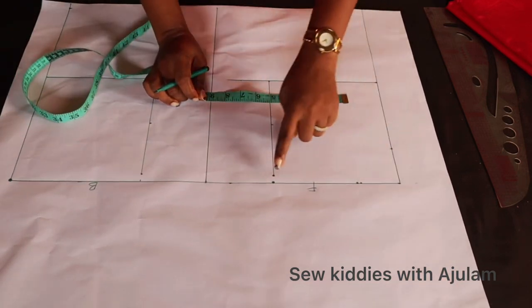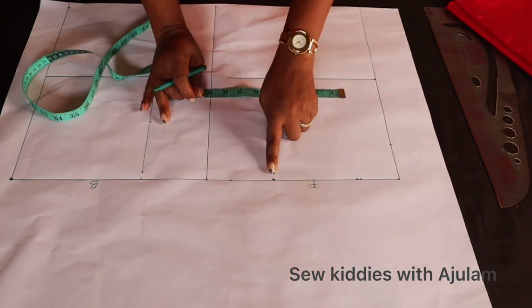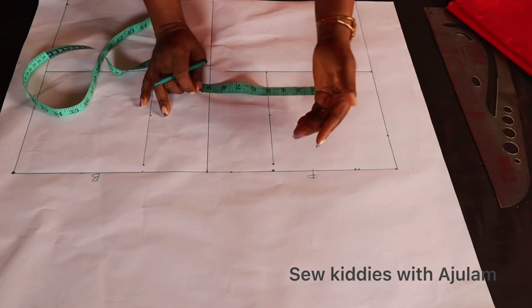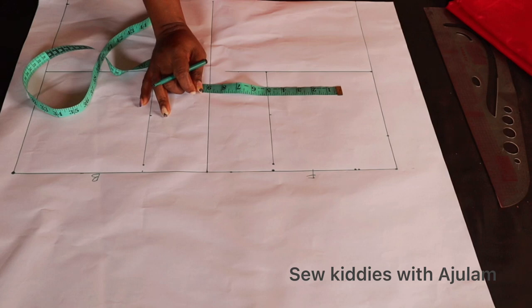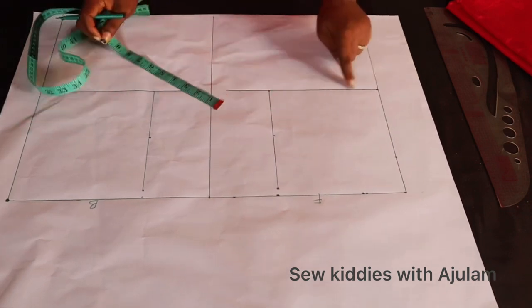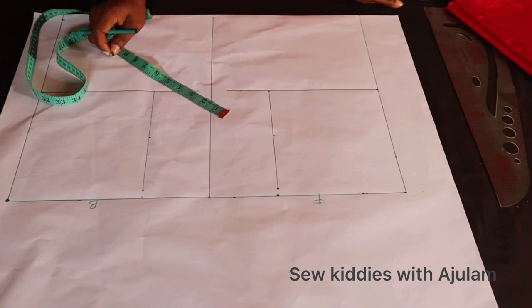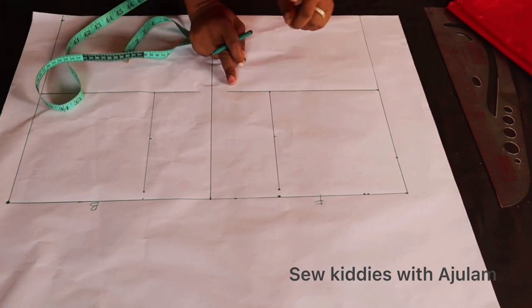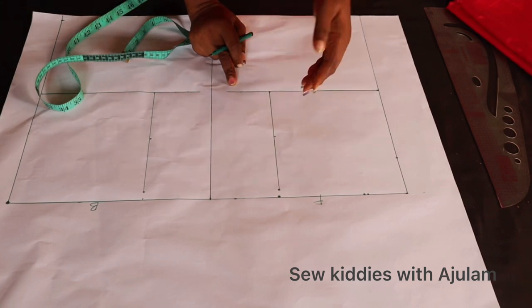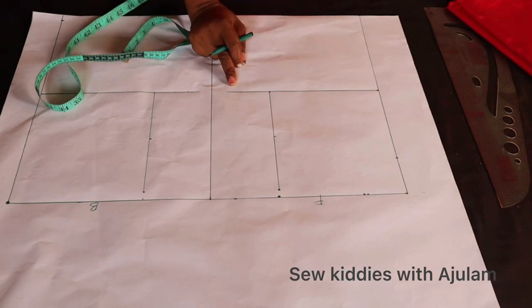The first thing to do is to mark out the shoulder measurement. I'm working with seven and a quarter inches — the normal shoulder measurement is seven inches, but since this part is going to be like a jacket it needs to be a little free, so I added a quarter inch. Add a quarter inch to your own shoulder measurement. This is the chest line or armhole line. For this chest line I added half an inch because this part is supposed to be a little free like a jacket, so the chest area should not be too tight — just add half an inch to whatever you use as the chest line measurement.